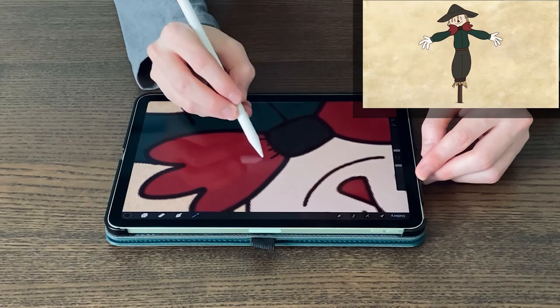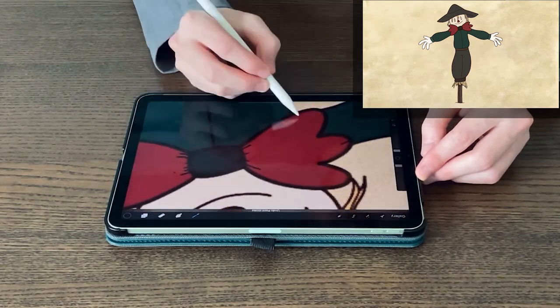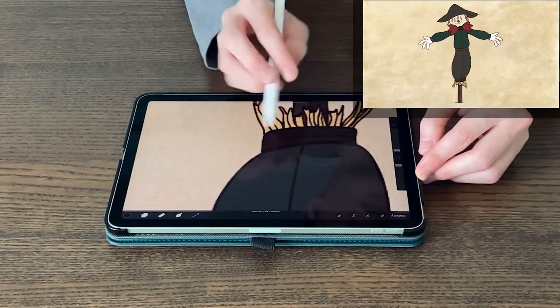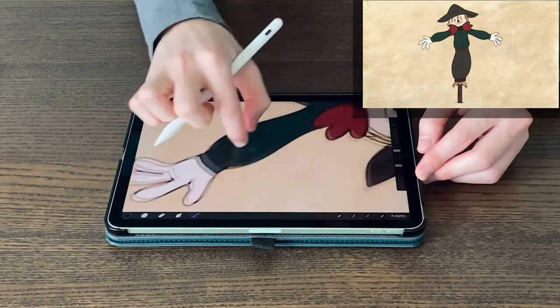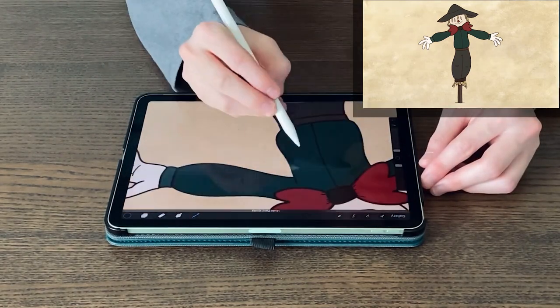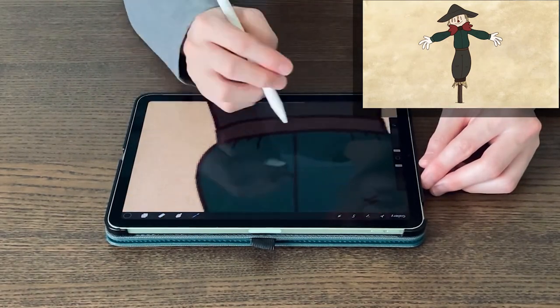My first technique for giving the piece a more natural feel is to add little imperfections. Nearly all objects in nature will have ruffles, scratches, and little imperfections, and that concept also translates into digital art. Even with a solid brush you can create this illusion.